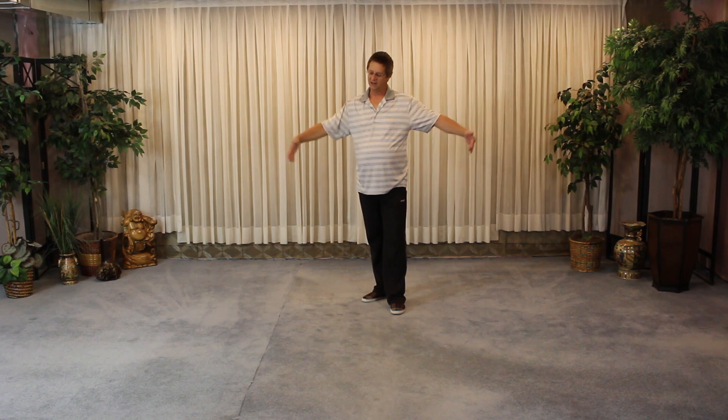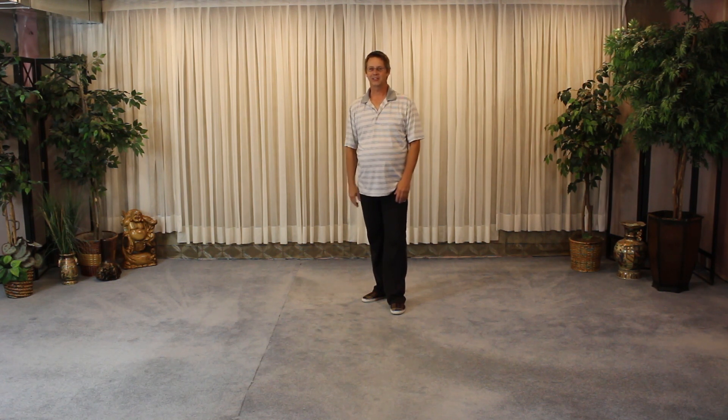Lots to play with. Again, another move that you can do in a short space, and it's lots of fun. Don't get dizzy, but practice it lots. Get the balance, take your time with it.